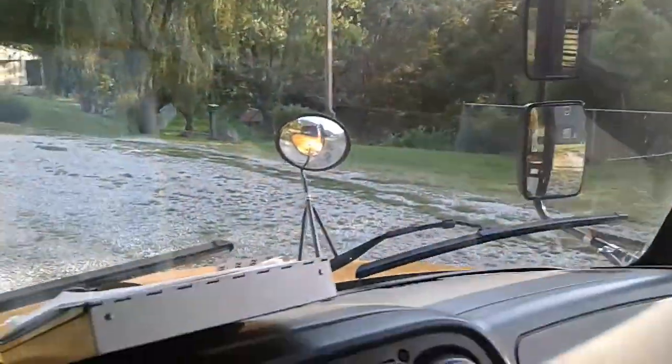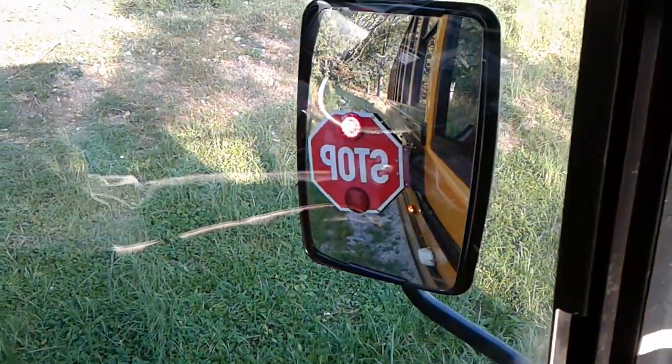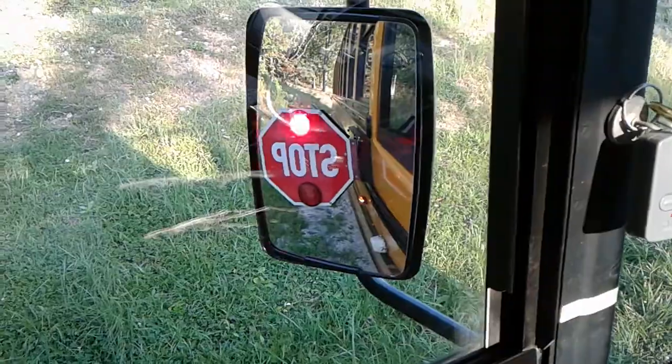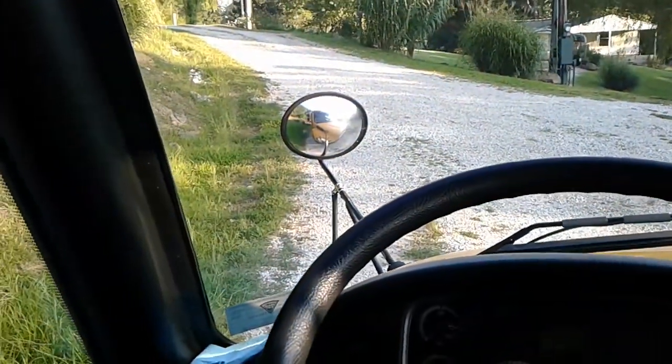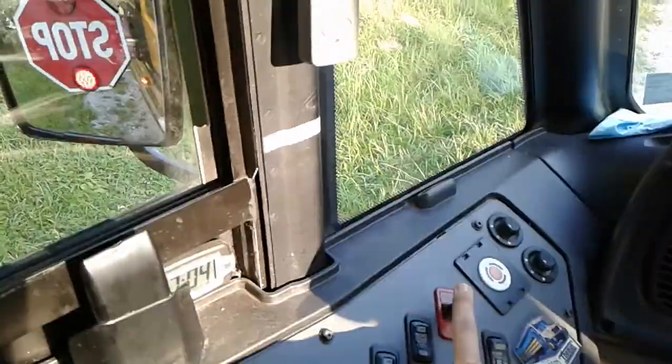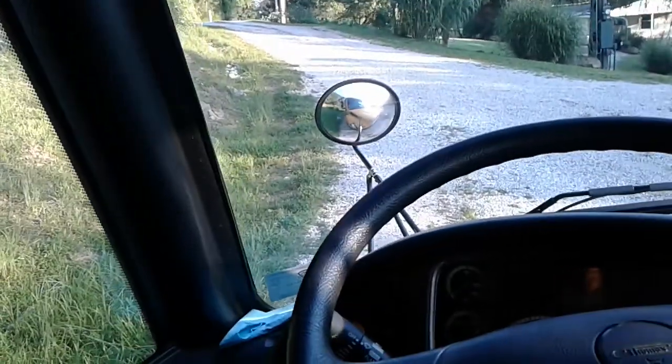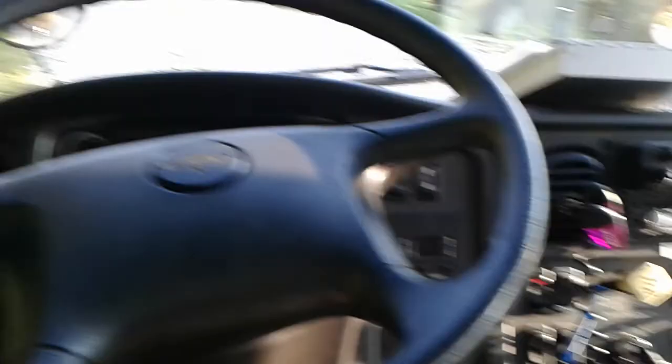Stop sign's out, red lights are on, door's closed. One more up — door opens. Red stays on and stop sign stays out. You can also close the door with just one switch down and everything stays on. Then another click and the stop sign goes in, red lights go off, all that fun stuff.